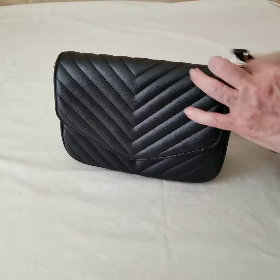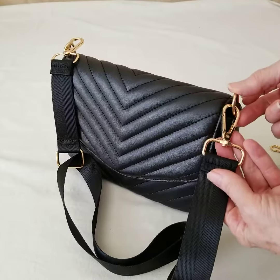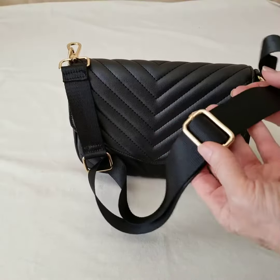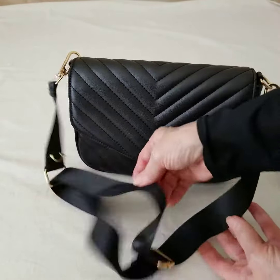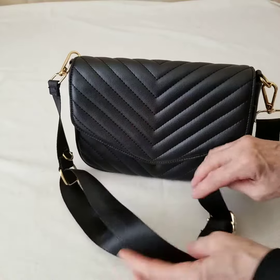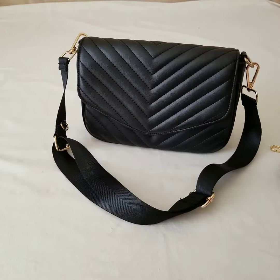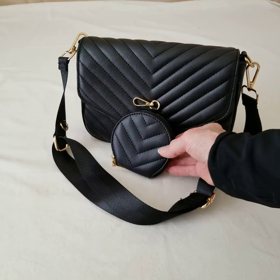The strap is detachable with a gold-tone lobster clasp. It's a nylon type of material and it is adjustable, so you can wear this over the shoulder or crossbody. It's the kind of purse you could use every day because it's so pretty, and you could also wear it for special occasions. And of course you've got this cute little accessory to go with it.